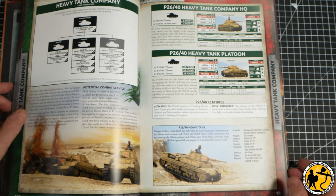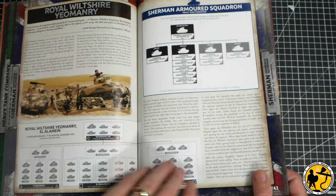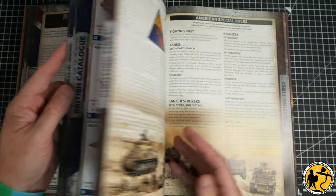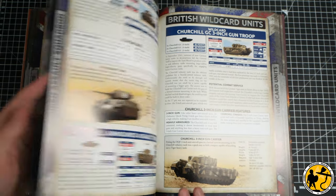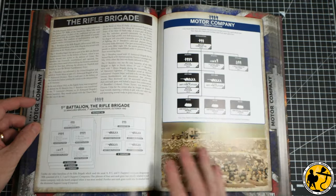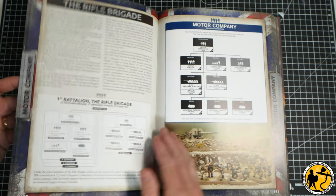One thing that was missing was any kind of historical connection for me. And while we're not recreating any particular battle and while there'll be many historical inaccuracies in this list — it is Flames of War after all — I really wanted my main two formations to actually have a little bit more of a connection that I could at least point to in a historical theatre or at some point them fighting together.